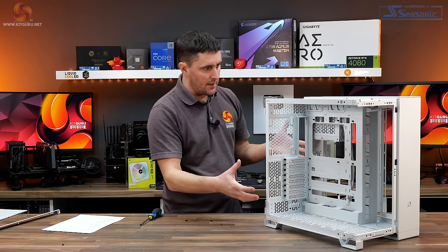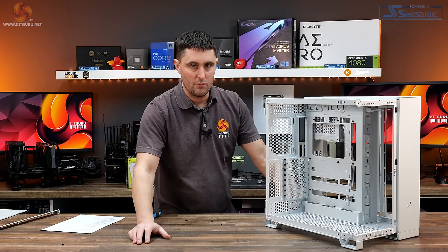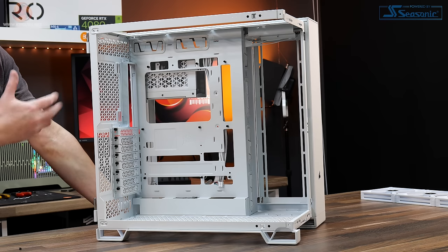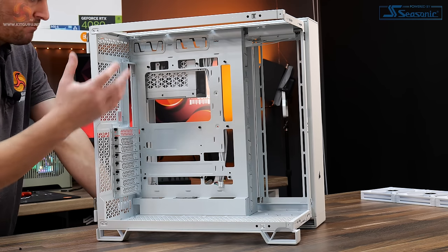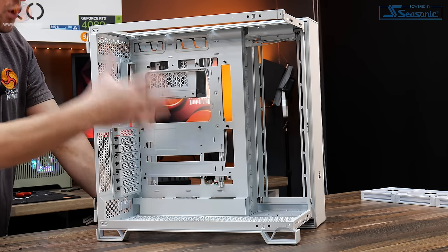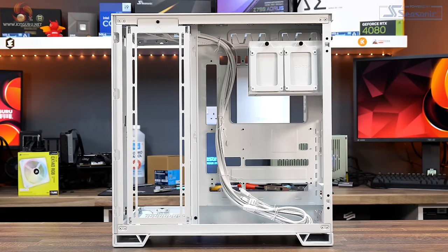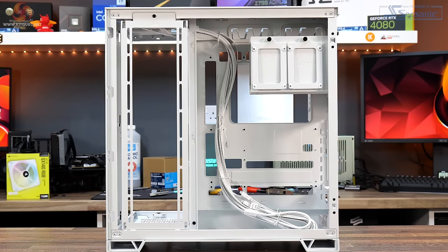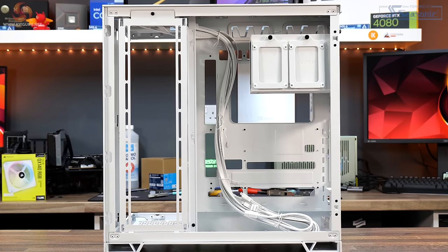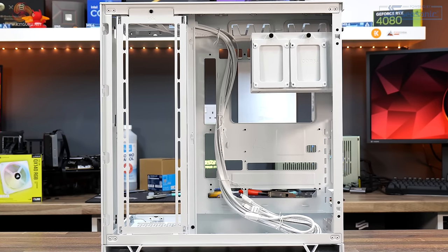Inside the case it's a traditional layout for dual chamber cases. This side houses the motherboard, graphics card, and cooling. The other side potentially has more cooling on the side bracket, but the power supply, all your cables, and cable management are in there. Storage is also contained in the second compartment.